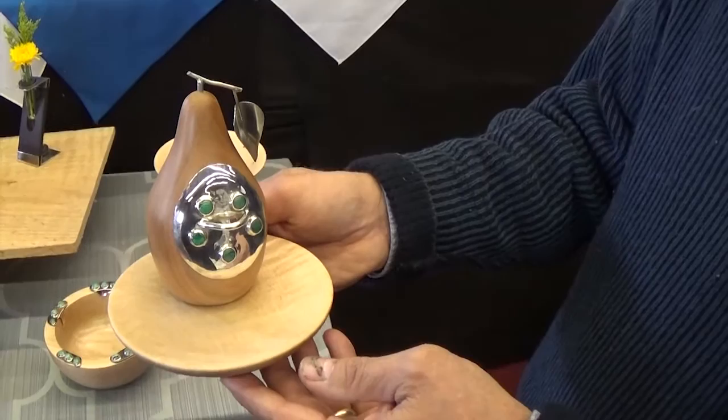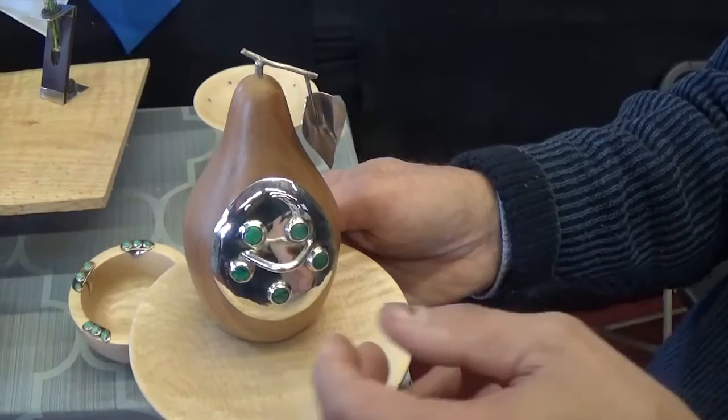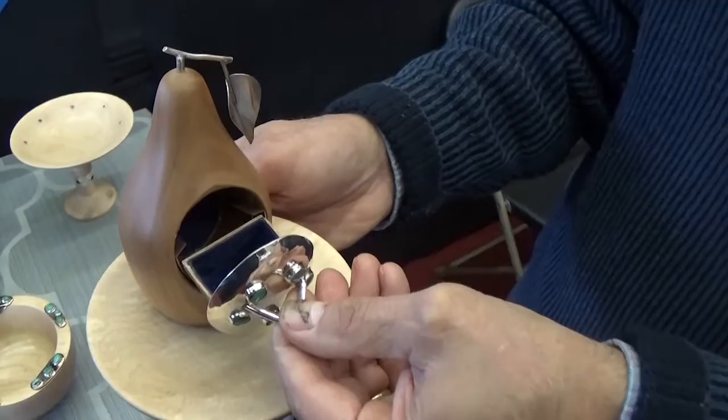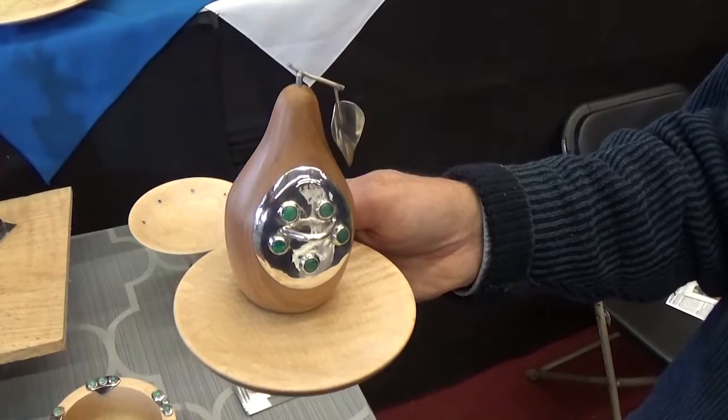This is one of my favorite pieces. The reason I like it is because it combines all the skills and different kinds of media that I enjoy working with. The cherry and the maple are turned on the lathe, the metalwork is done in my shop, and the stones are set in my shop. Then it has this little tiny drawer in it that makes things just a little bit different — a sense of humor, something that's unique. It's really enjoyable to make something that reflects my values and my interests.